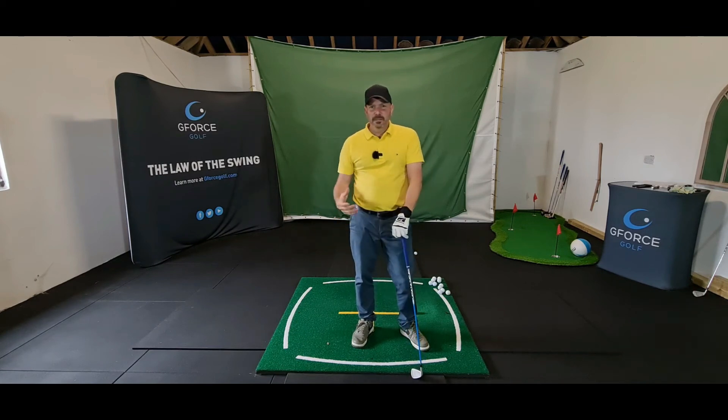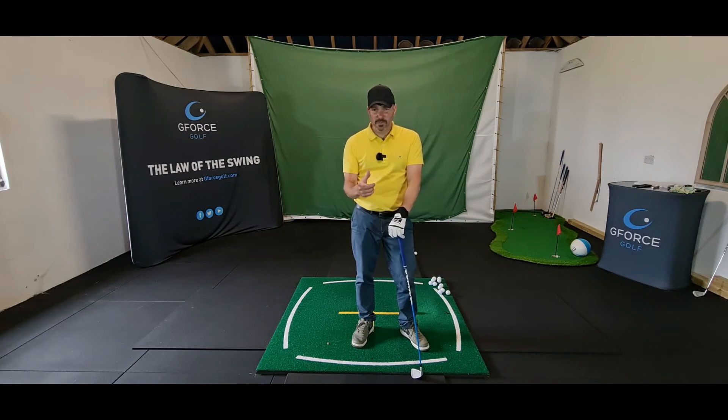The G4 Swing Trainer is really helping you with smoothing the transition out and helping you time that downswing movement. The downswing movement consists of many different moving parts. Especially with this drill, you're going to get amazing feedback from it.